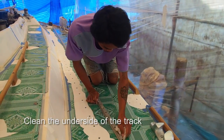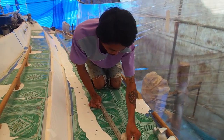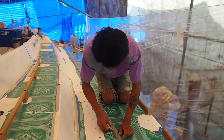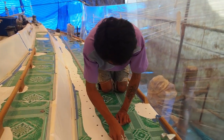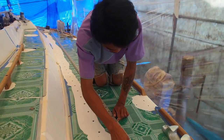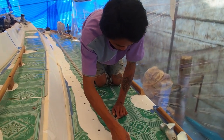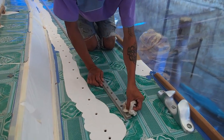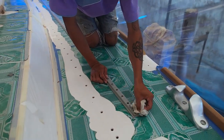Next, clean the underside of the track - again just using a bit of acetone. If you remember, on our Genoa track, because it was fairly old we had a bit of corrosion. So we filled that in with epoxy mixed with micro balloons, just to smooth down that surface.